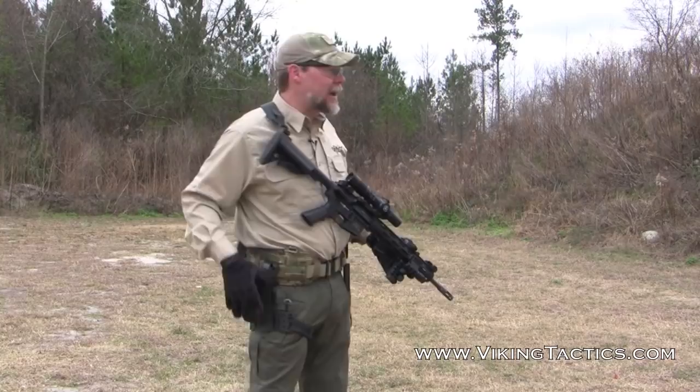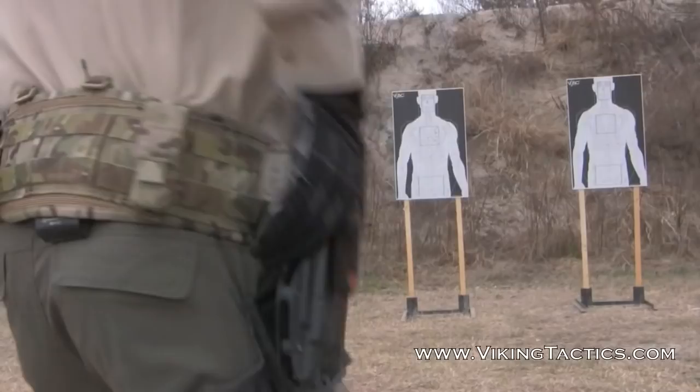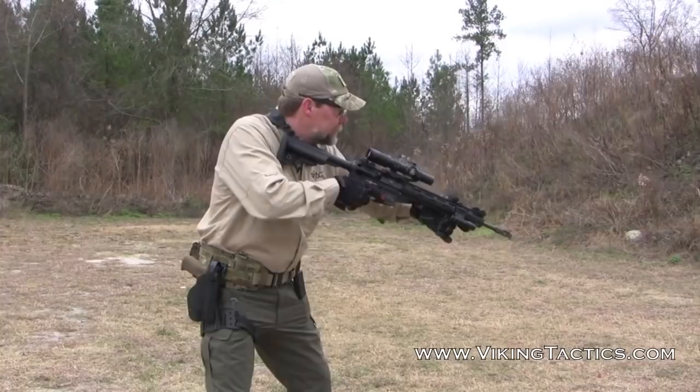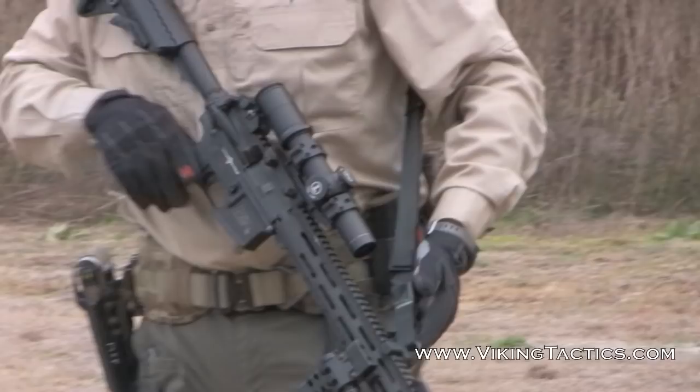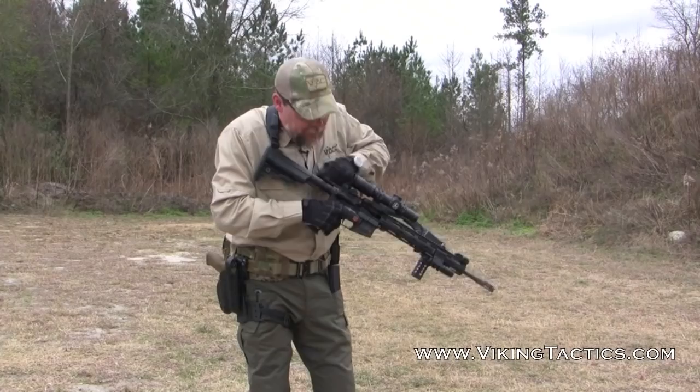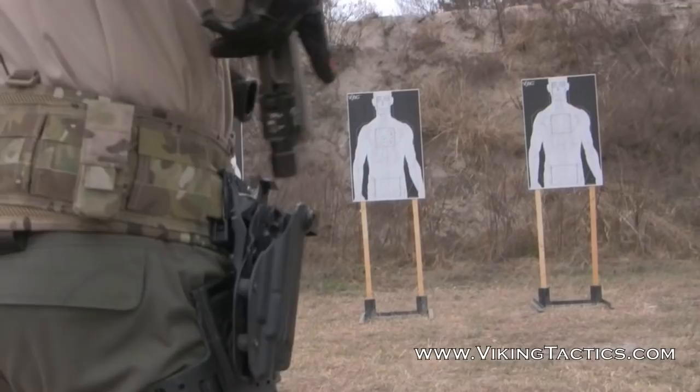So that drill would look something like this. Shooter ready — up. Once I'm done with that, I holster my pistol, recycle the bolt on my weapon, safety goes back on, dust cover closed, and I'm ready to do it again.